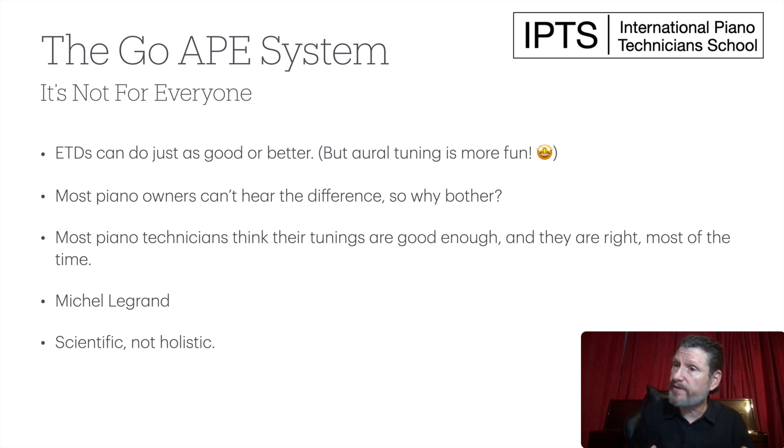Also, this method is scientific, not holistic. Some piano tuners just like to tune the piano, listen to it, and say, 'Hey, that sounds good.' The problem with that is it's an opinion, and opinions are the lowest form of knowledge — that's what Plato said. So we use science and technology to determine exactly what the piano is sounding like, and then confirm by ear that the technology is telling us what it is.